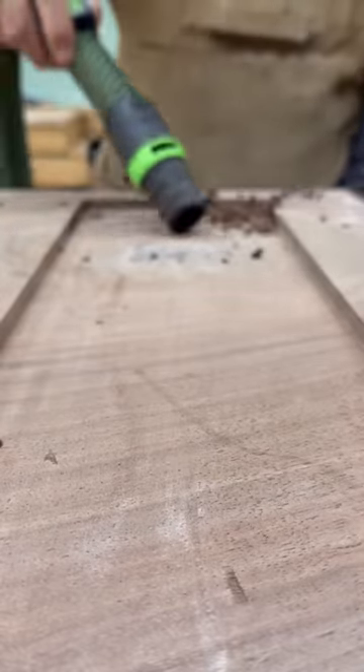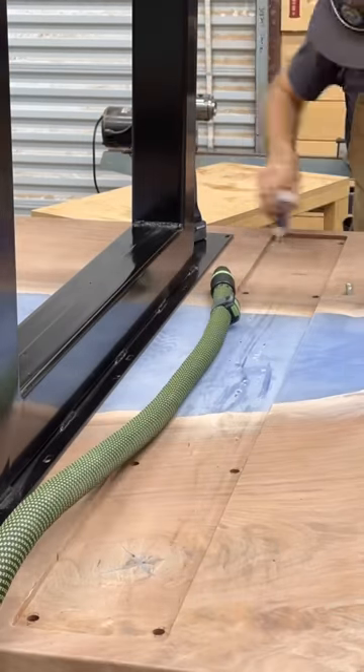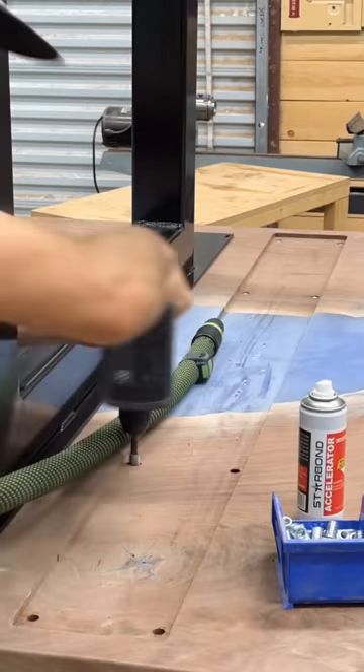I really like to add the wooden inserts to the table so you have the ability to remove the base if you needed to — makes it nice for delivery, for moving, whatever the case might be.